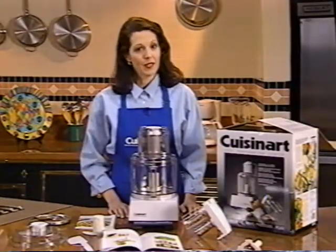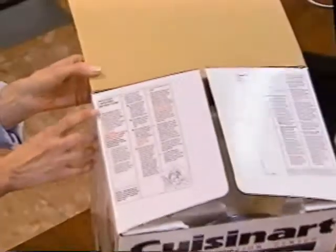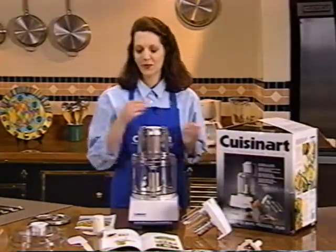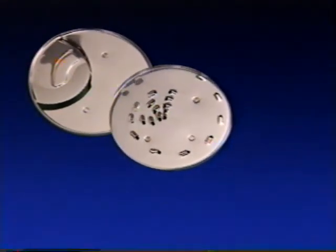Let's begin by looking at what came with your food processor. Please refer to the unpacking instructions on the inside carton flaps, as well as to the quick reference operating instructions, and of course to your instruction and recipe book as you go along. Remember, the blades and cutting edges are very sharp, so be sure to handle them very carefully.